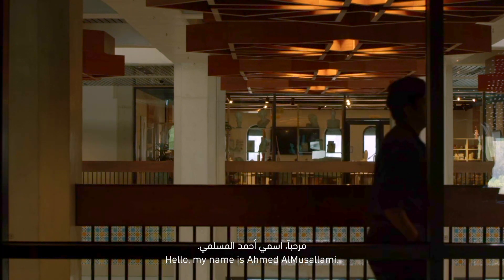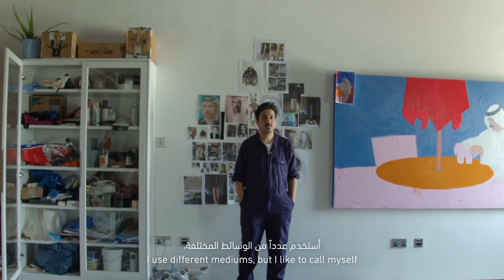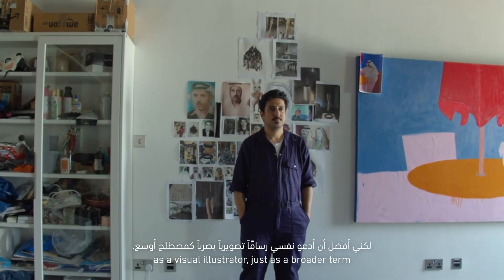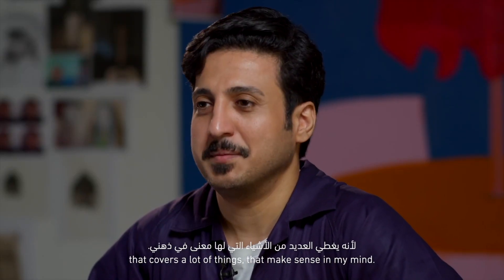Hello, my name is Ahmed Al-Busallemi. I am a visual illustrator. I use different mediums, but I like to call myself a visual illustrator just as a broader term that covers a lot of things that make sense in my mind.